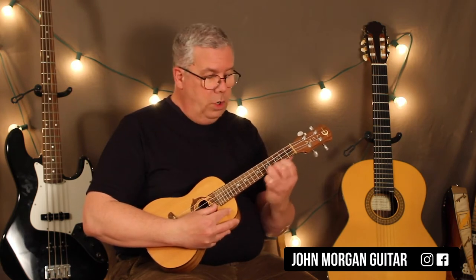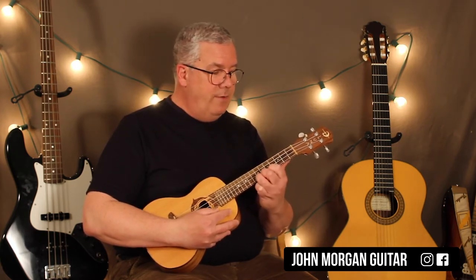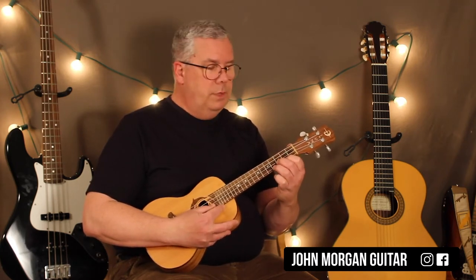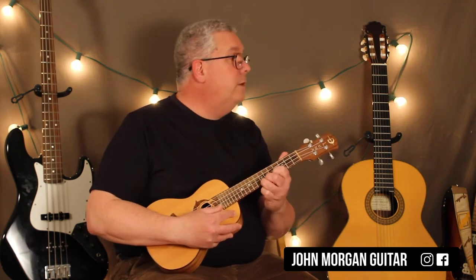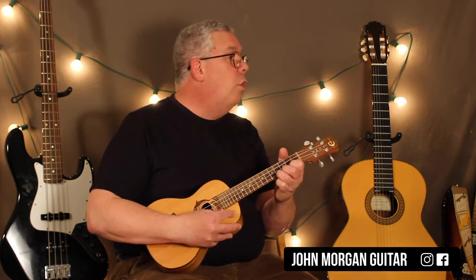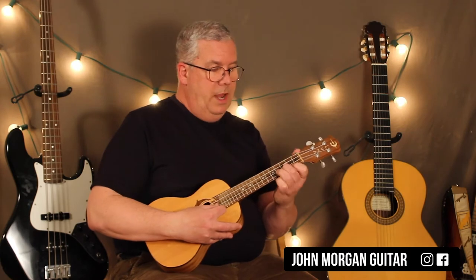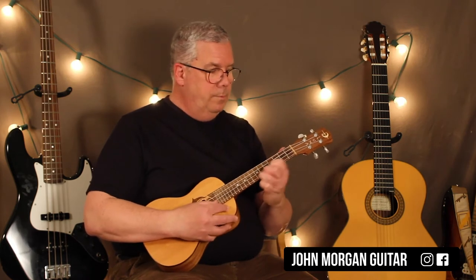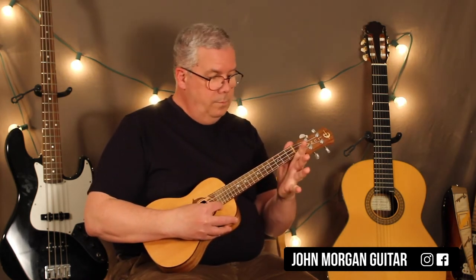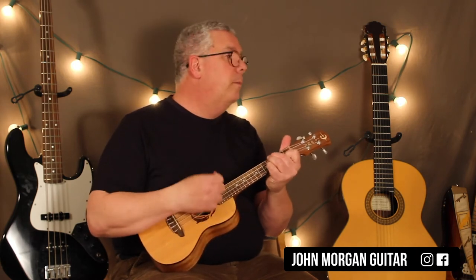So let's go over it real slow. First string: 2-4-7, 7-7, 4-2. Second string: 3-4 open. You do that twice while everybody else is playing the E chord. In other words, you repeat it.